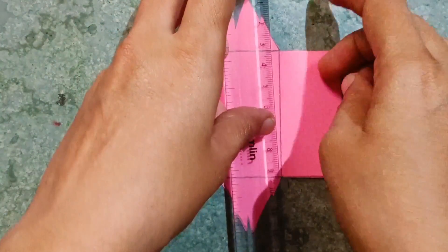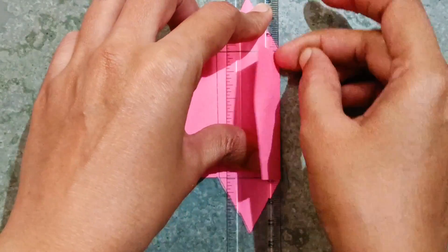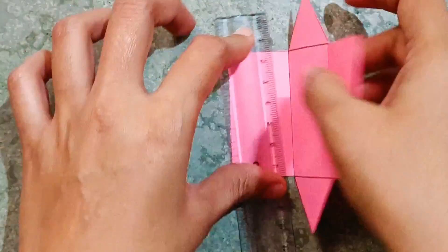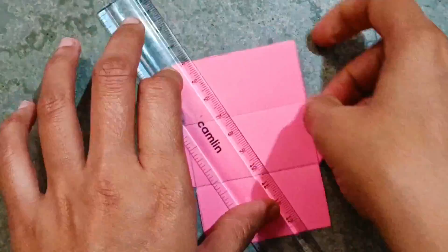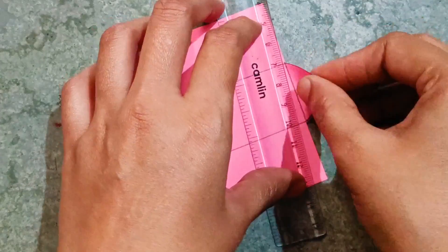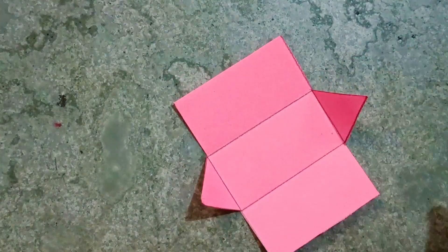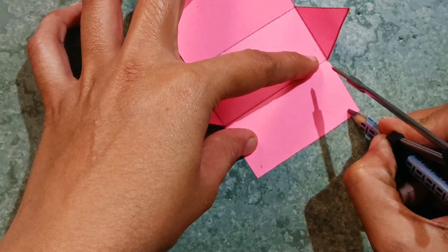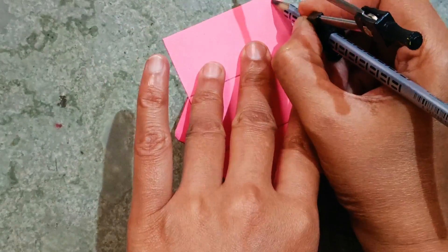Now I have cut the outline. You have to fold it like this with the help of a ruler — all the lines you have to fold with the help of a ruler like this. Now you have to make holes here, here, here, here, here, here, here, and here.